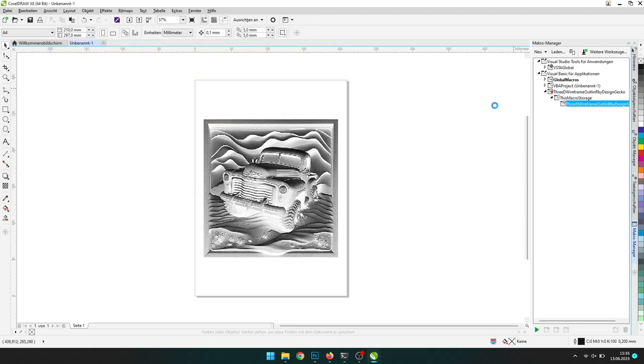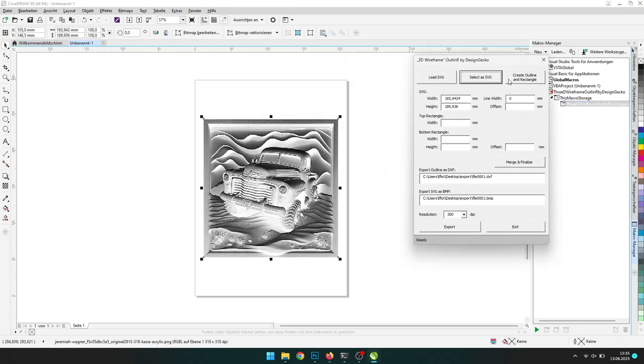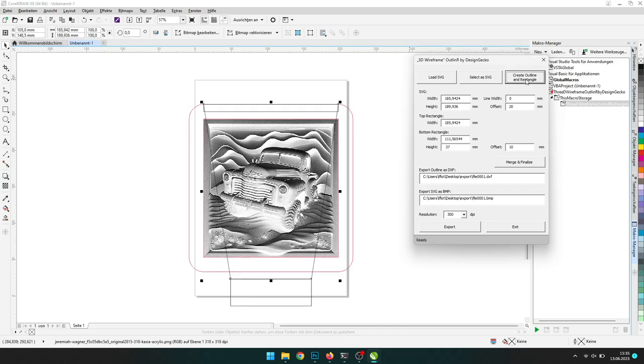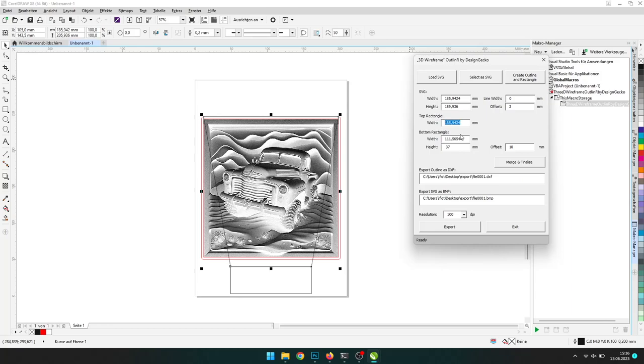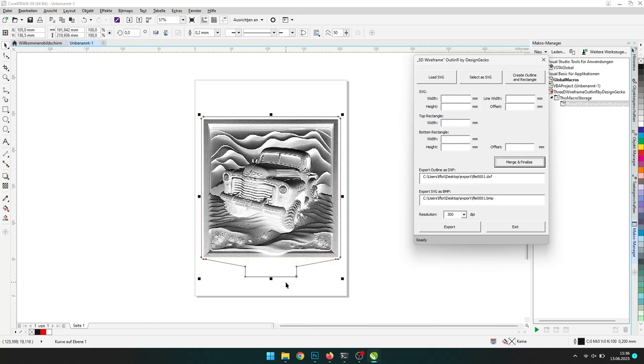Open the plugin and click on the image so it is selected. Click on Select as SVG to load the image properties and then Create Outline and Rectangle to start the process. I don't need that much space between image and border, so I changed the offset to 3 mm instead of 20. Now let us use a bigger value for the top rectangle. The bottom rectangle should have the exact size of your LED socket. Now we increase the top rectangle size until it crosses the edge of the border around the image. Merge and finalize to finish the outline process.